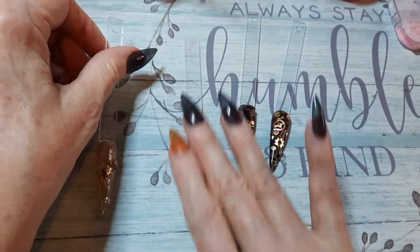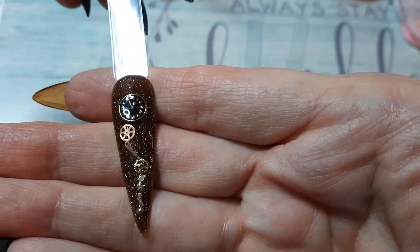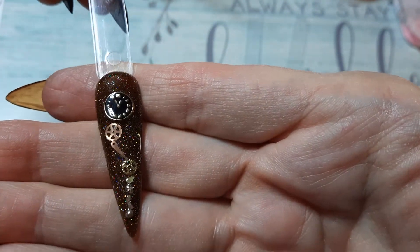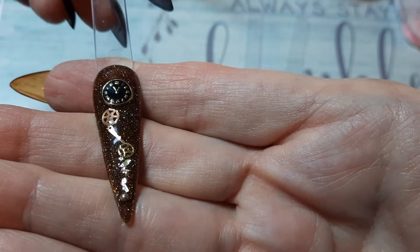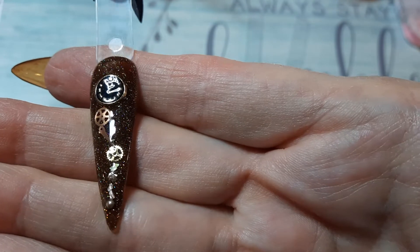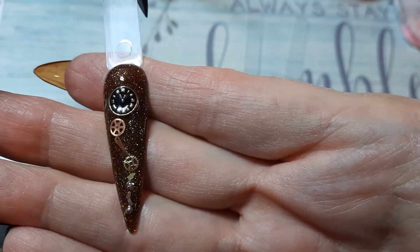And then the next one I've done is on a black holo reflective gel polish. It's got a clock and gears and timepiece findings and little pieces of metal. I thought that turned out pretty cool.